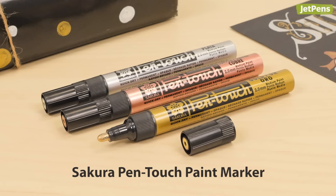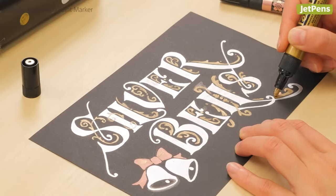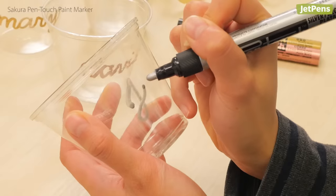For a truly metallic punch, the Sakura Pentouch paint marker is our go-to. They also dry quickly, so you don't have to worry about accidental smearing on your work.